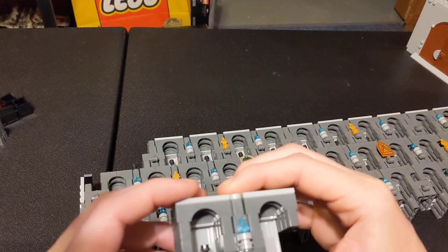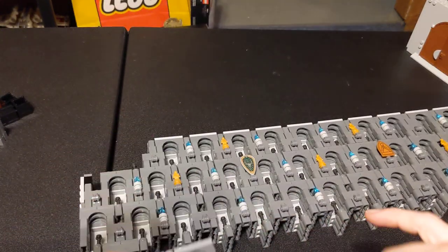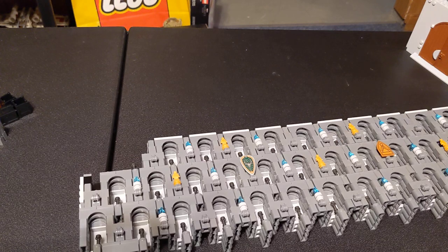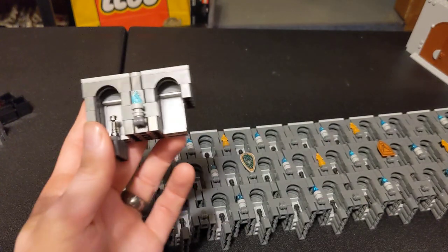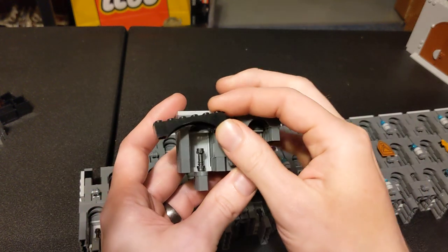The only issue is this is a four-wide section, which will not fit a minifigure. Let's show you with Han Solo here — as you can see, the shoulders don't fit because it's not wide enough. So if you're going to be doing minifigure size, I'd suggest using the 1x6.